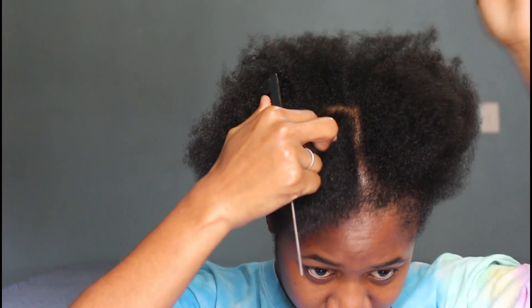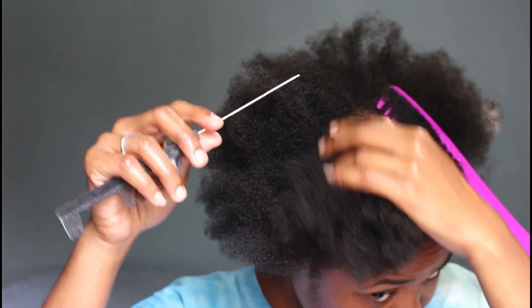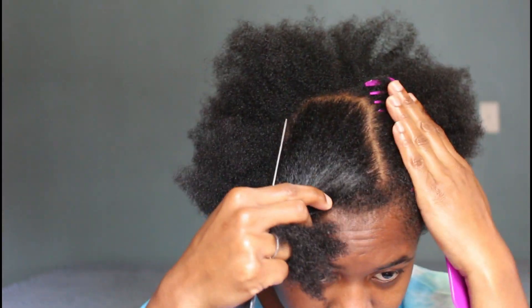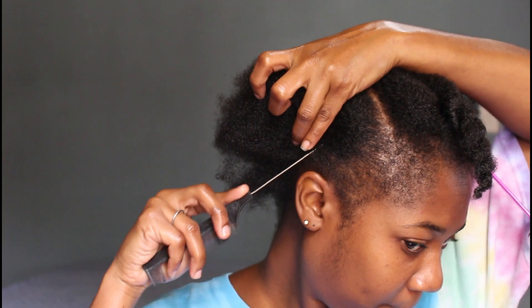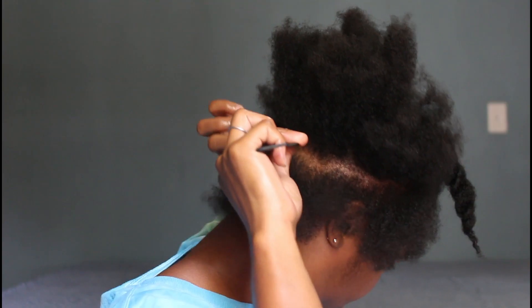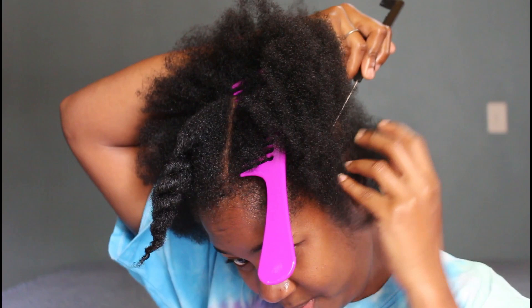I'm parting out my sections because I want this hairstyle to have leave-out so my hair can blend in well with the crochet hair. I'm parting out the front section for a center part or side part. Then I'm proceeding to part out the perimeter of my head, going all the way around — not too much at the sides, but a good amount towards the back and front.